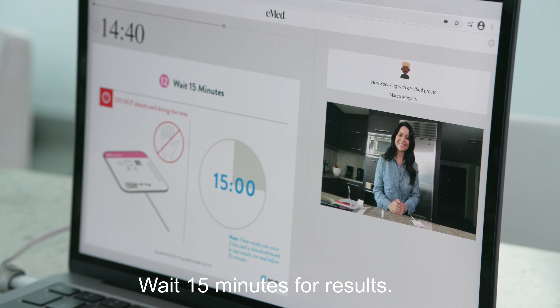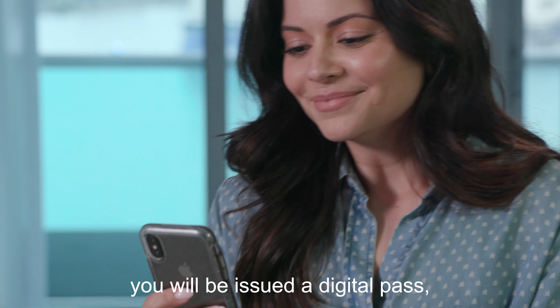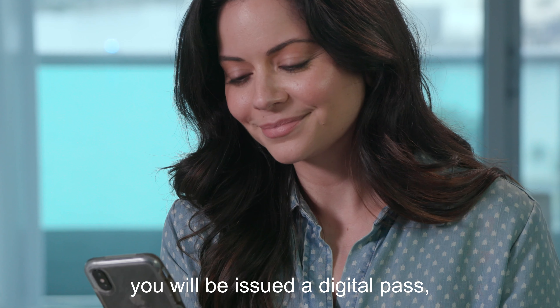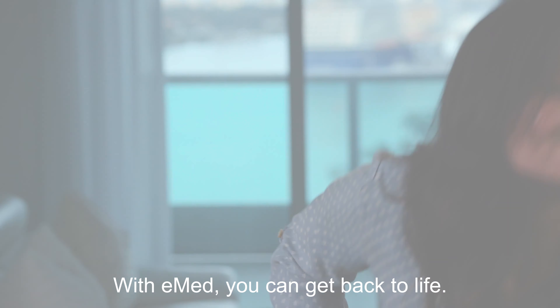Wait 15 minutes for results. After you have taken your test and with a negative result, you will be issued a digital pass accessible through your companion app. With eMed, you can get back to life.